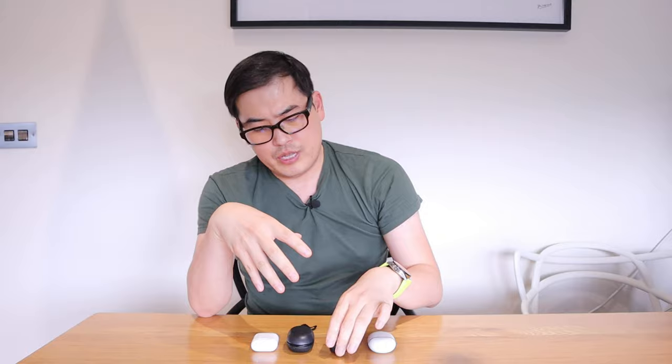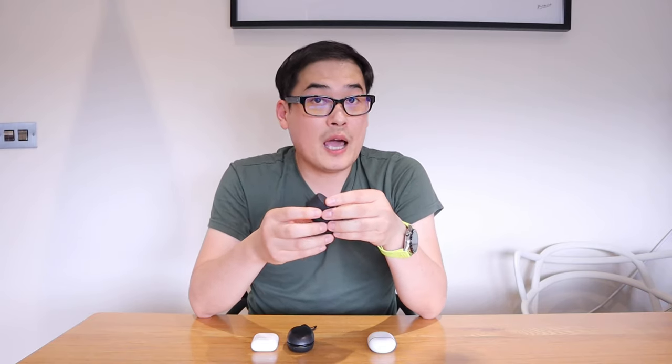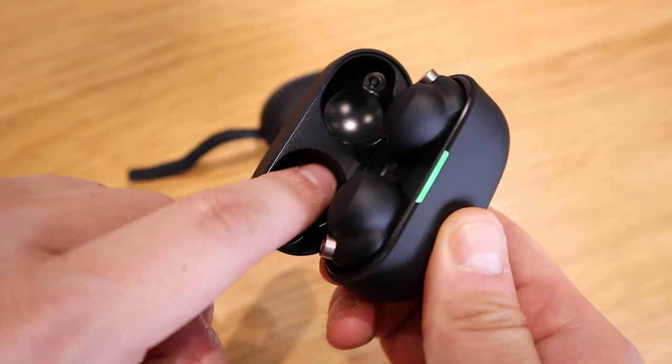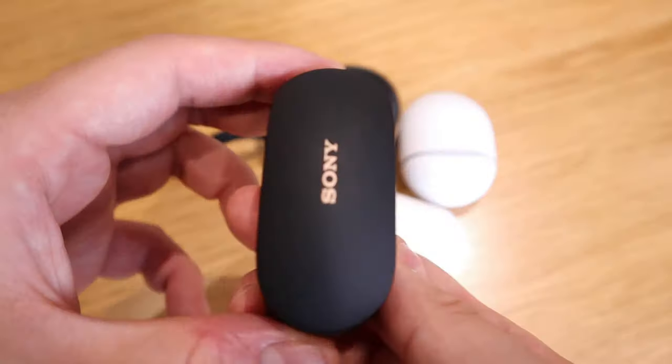Before we get into that, I'd like to highlight the quality of the case itself. I actually paid 250 British pounds, which is a really high price. But other than the fact that it's powder coated with scratch resistance, if you open it up inside it's like a really cheap plastic. I just don't understand — I know in the end it's about the sound quality, but I think Sony could have done much better than that.